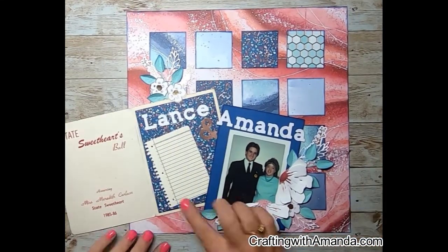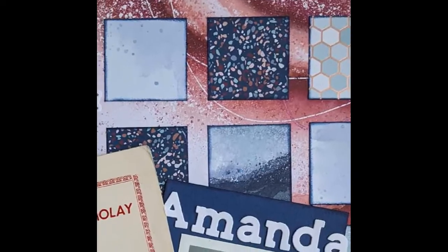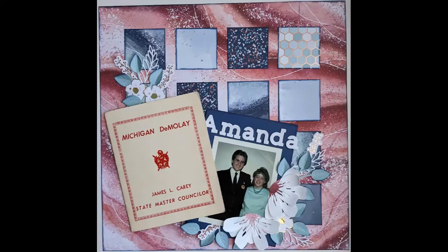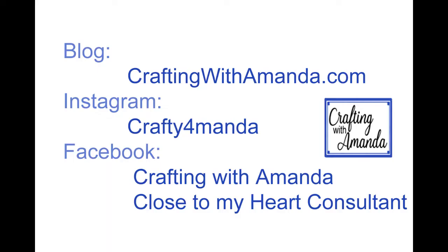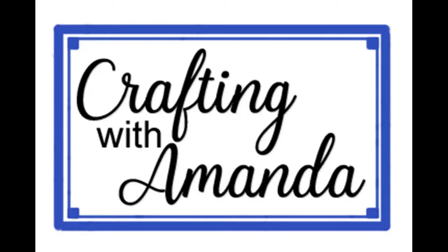Now you can see that title on there, how thick it is, and also how I shape the petals of the leaves to curve up. This layout came together so quickly — I'm really enjoying using scraps. I have thousands of photos unearthed in our moving process and I'm looking forward to getting them album ready. That's how you can catch up with me on social media. Here's another video you may be interested in. If you are one of my subscribers, thank you so much — I love watching the comments come in and responding to you. Have a blessed day.